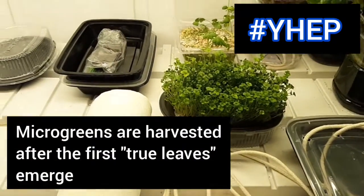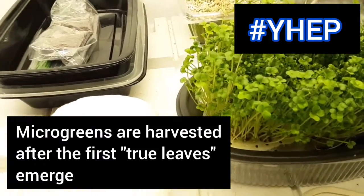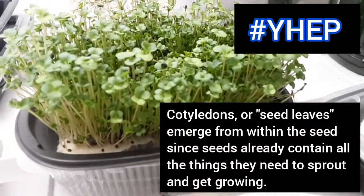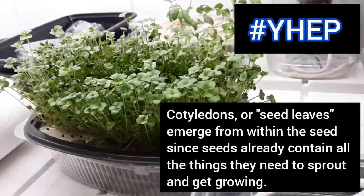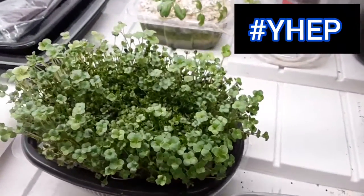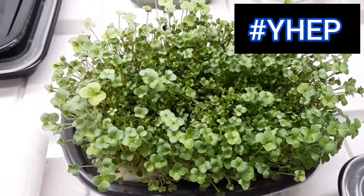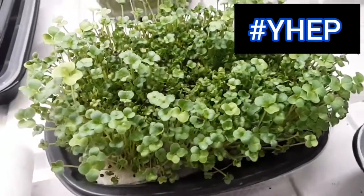Microgreens are defined as seed sprouts that are harvested after the development of the first true leaves following the emergence of the cotyledons, or seed leaves. These seed leaves were previously folded up inside of the seed and contain most of the food and nutrients needed for germination and the formation of the first set of leaves. This means that most microgreens can be grown without soil or added nutrients, since everything they need to grow — minus the water, air, light, and structure, of course — is already present in the seed.